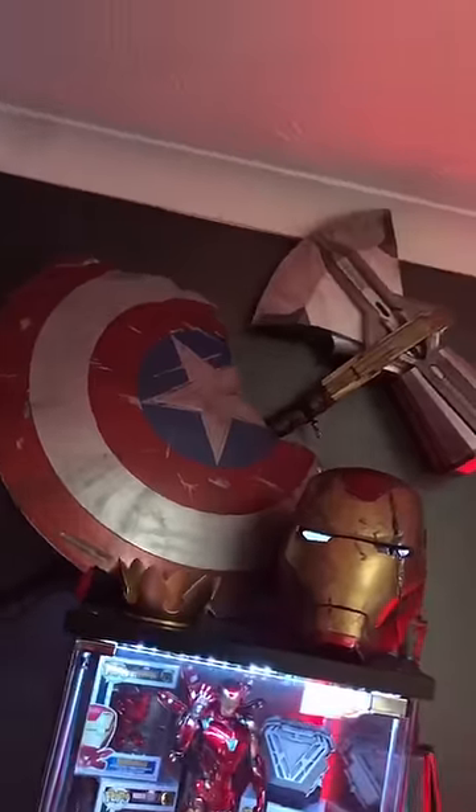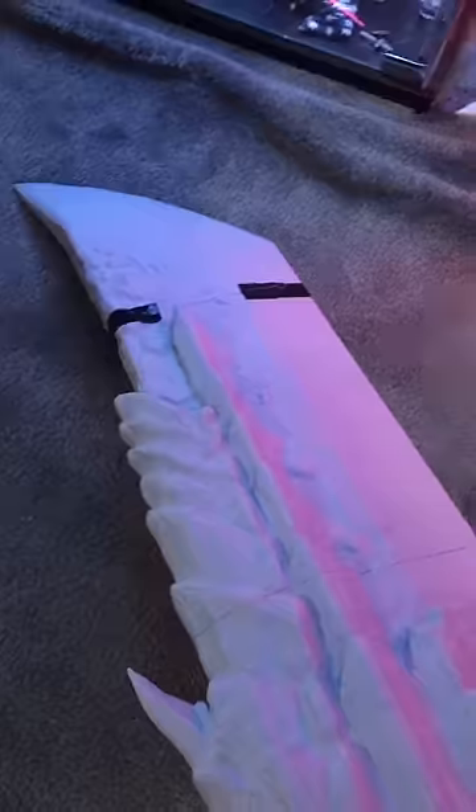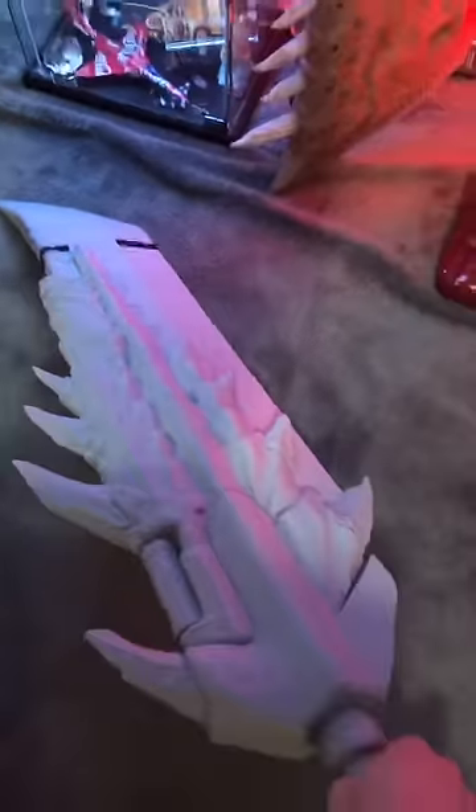If there's something you want to make, chances are somebody's already designed it. And you don't need some giant big printer to make really big swords and props — you print them in sections and fuse them together, like this.